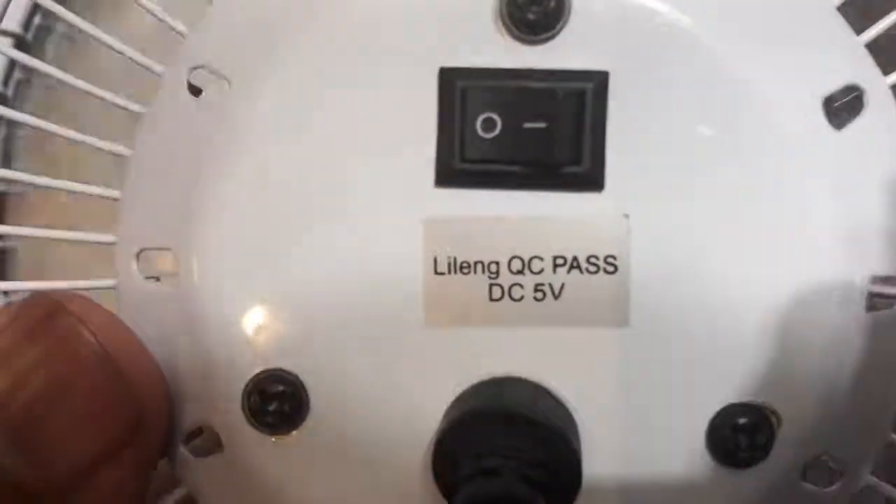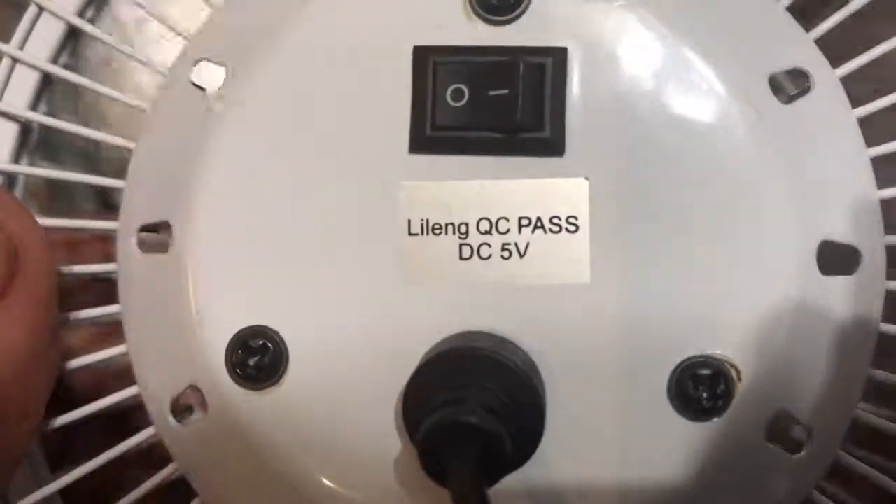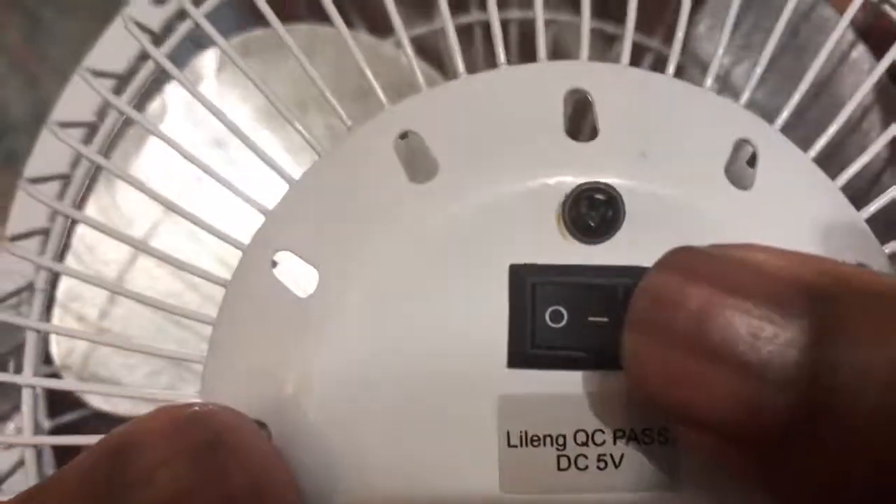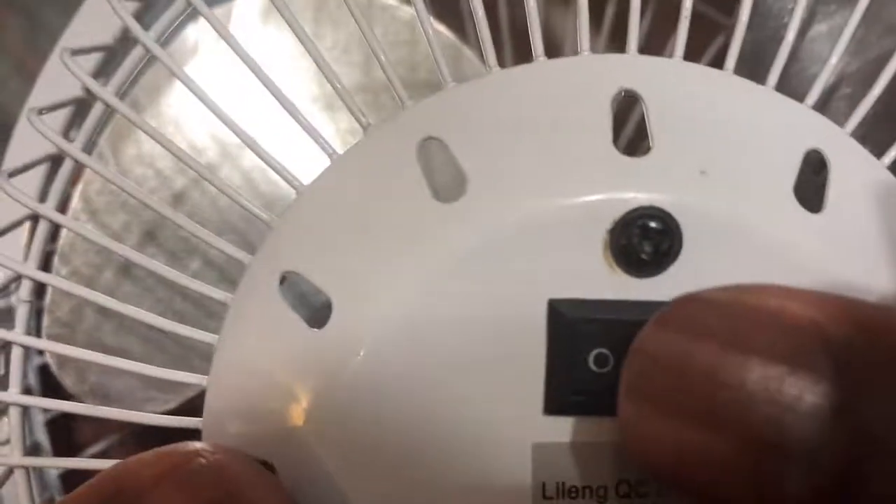There's information on the back if you care to read it — pause the video. The switch turns it on and off, and the one speed is high.